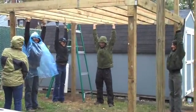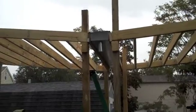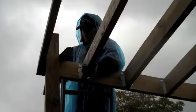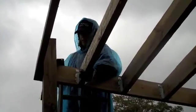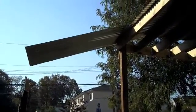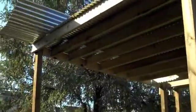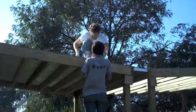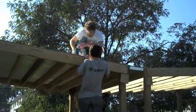We raise the roof joists, attach the custom-made gutter, place the sheet metal roof on the joists, and secure the joists with screws.